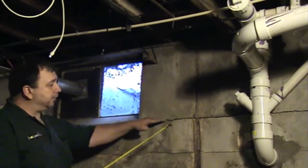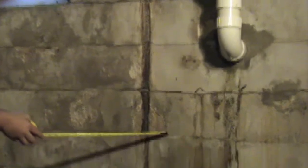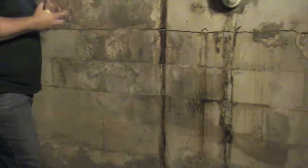You can notice here we have a cracked mortar joint — multiple cracked mortar joints all along this wall. What's happening is this wall is coming out uniformly and every joint is failing.